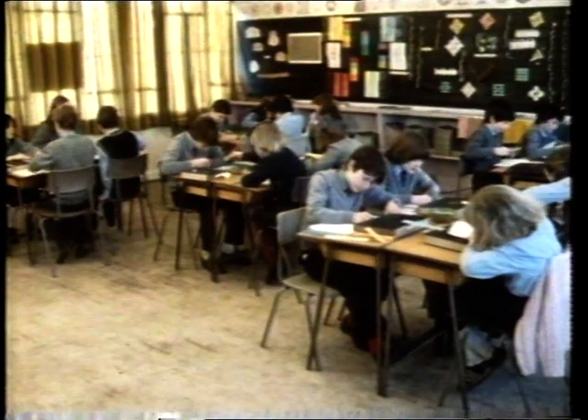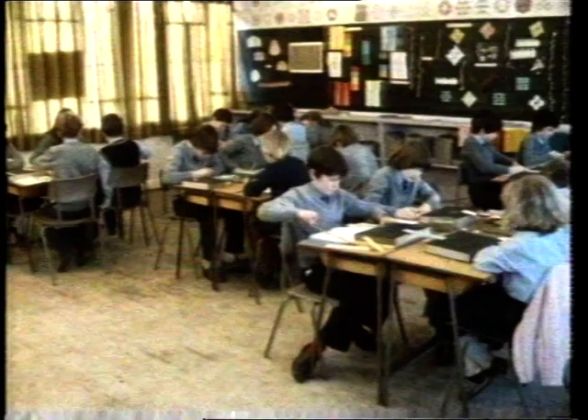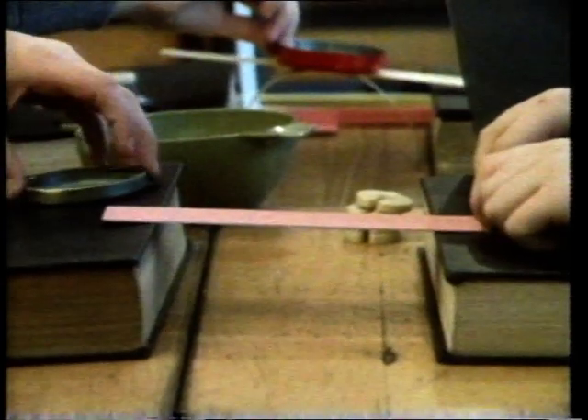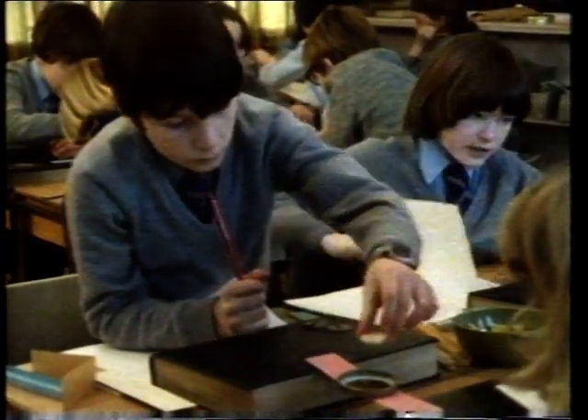Our first visit is to St. Edward's Primary School in Airdrie. They're carrying out their tests on pieces of thin card. In this first test, there are two pieces of card, one on top of the other, making a bridge across the books. How much weight will it take before sagging?